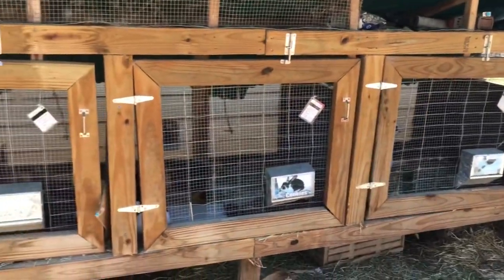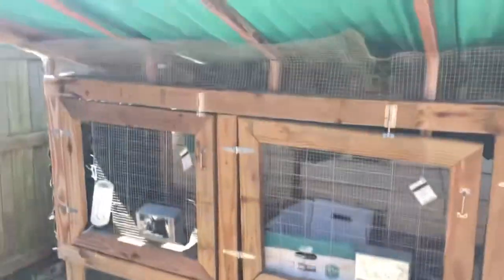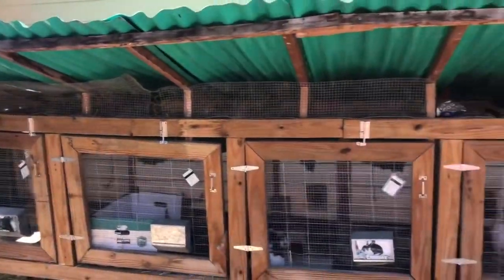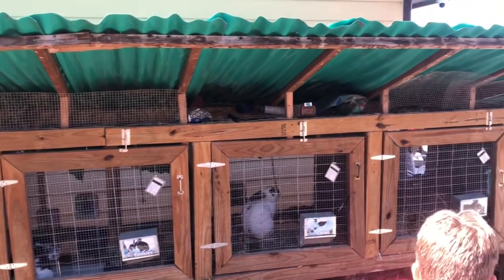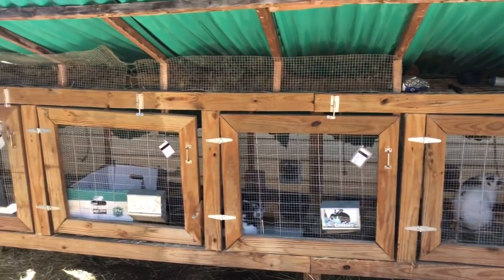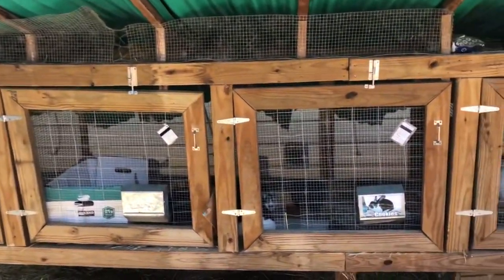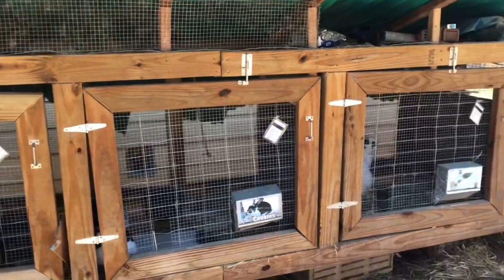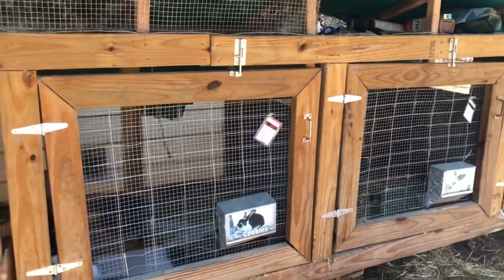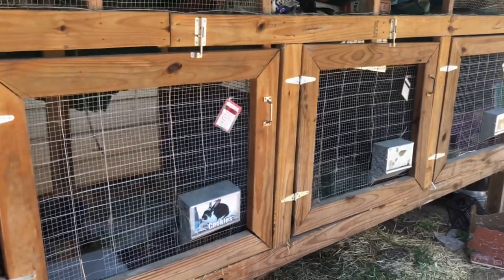Each cage is three by three foot. All of this was kind of a prototype — my husband built it and we really didn't have many plans. We really enjoy this system and having a spot for them to run on the grass every now and again. If we see a breeder getting a little chunky, we'll put her on the ground for a while to let her run.